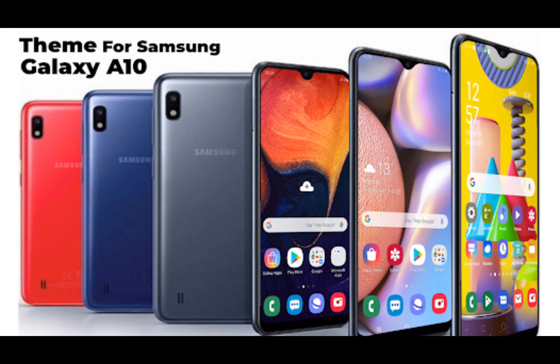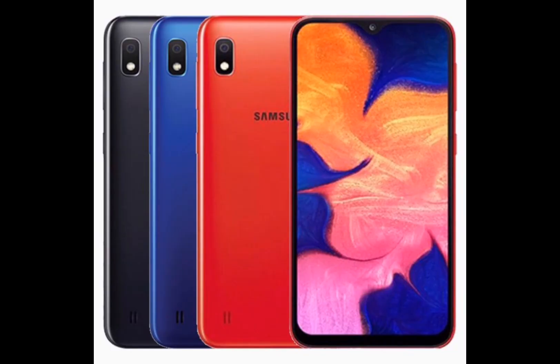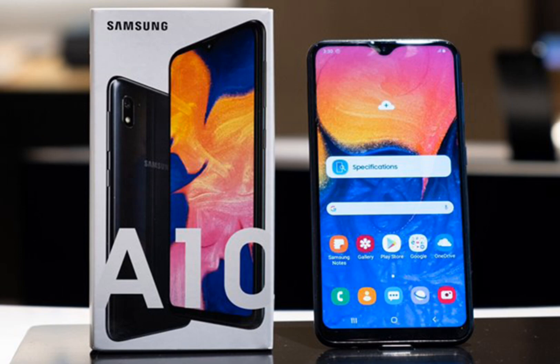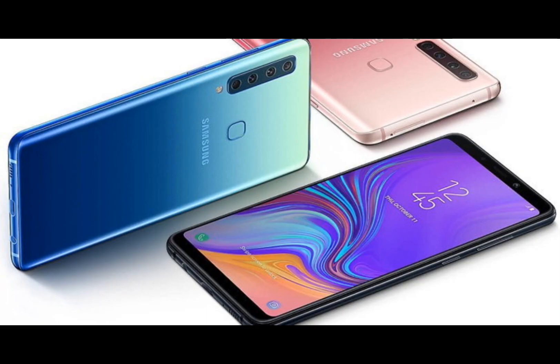It has a 13MP rear camera and a 5MP front camera, making it an excellent device for taking stunning photos. The device also has a powerful 3,400 mAh battery that ensures on-the-go usage without worrying about running out of power.